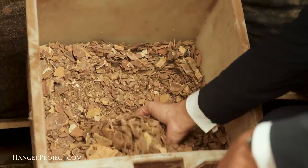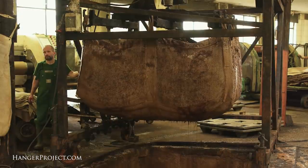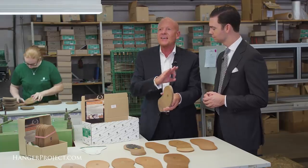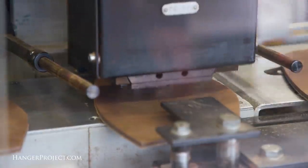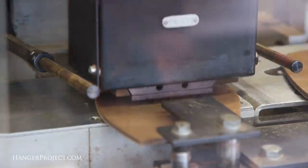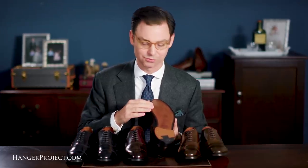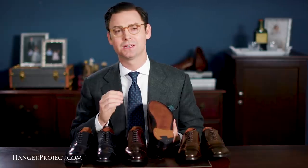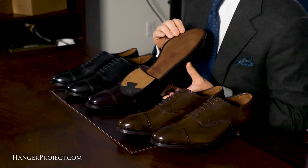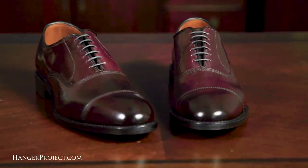Their leather outsoles are tanned using 500% natural tree barks layered in pits for up to nine months — the tanning process is totally natural. The result is an incredibly durable and water-resistant outsole that lasts two to three times longer than standard leather outsoles. The fact that Allen Edmonds uses JR Rindenbach oak bark tanned leather outsoles exclusively for their Cordovan shoes is just another subtle point of distinction that further differentiates these shoes and is a testament to their commitment to quality.